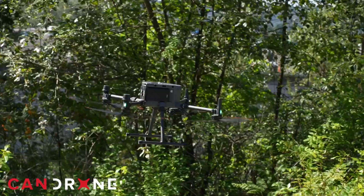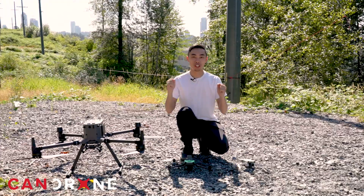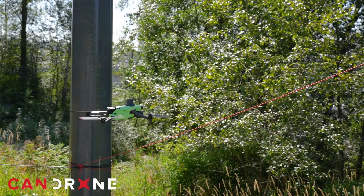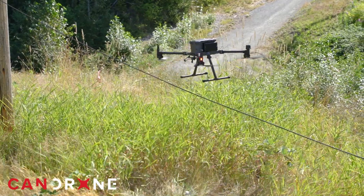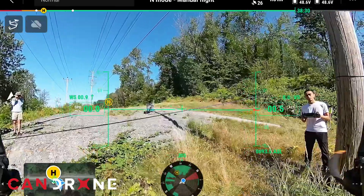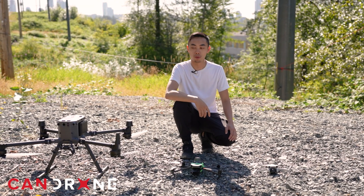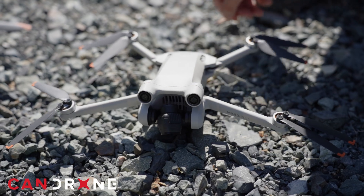We just tested the obstacle avoidance system of the Mini 3, the Mavic 3 Enterprise, and the Matrice 350 against some varying gauges of wire, and the results are going to surprise you. Hey everybody, it's Van from Can Drone. Today we've got a couple of drones here that we'll be testing.